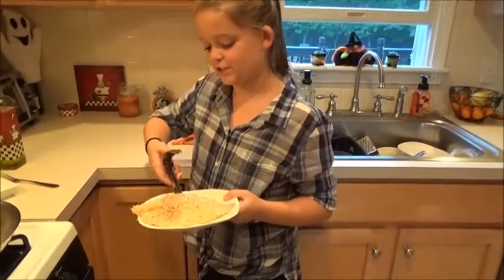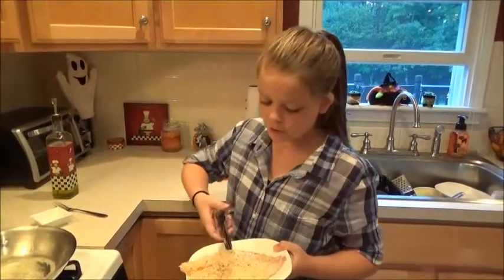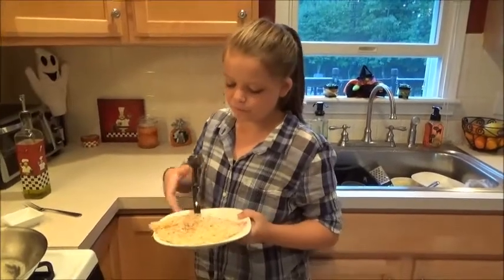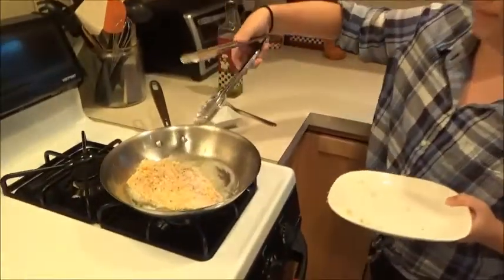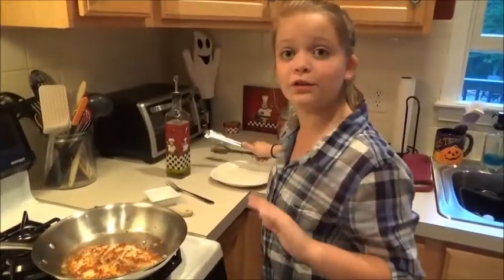So I have my tilapia right here. My pan is hot, you can tell it's bubbling. This is three to four minutes on each side on medium heat — we turn it a little bit hotter. I'm just going to drop it in. Okay, we'll check back when it's ready. So I flipped it — it's looking golden brown and crispy, so it's looking good.